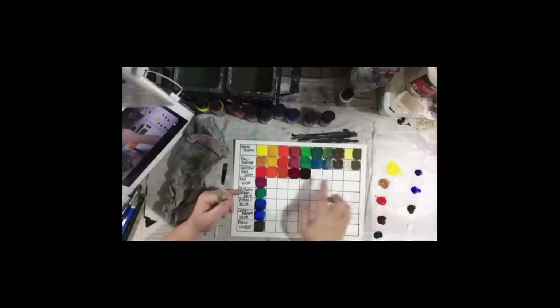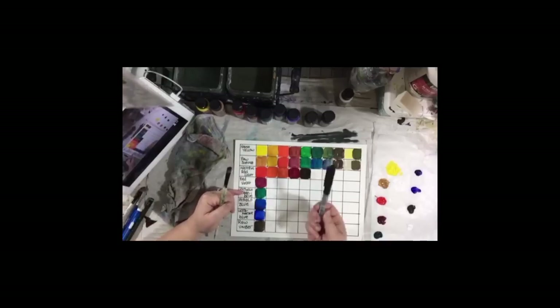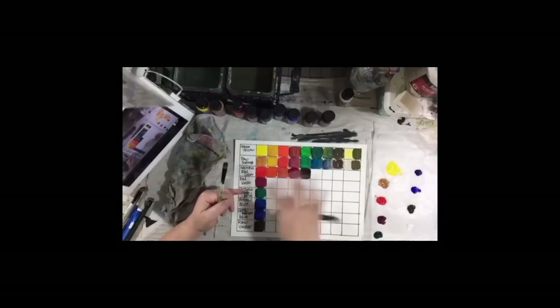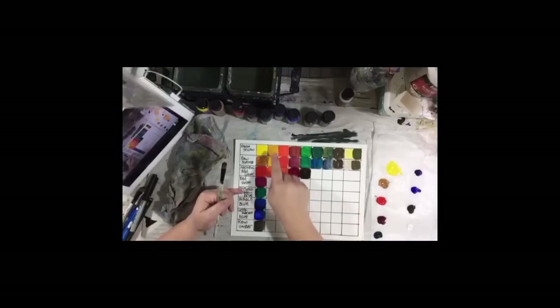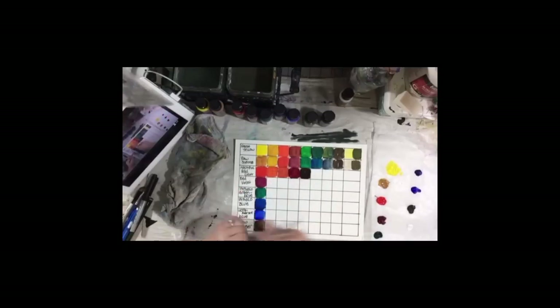Now when these dry, you could put little notes right over the dry acrylic paint — with your waterproof marker, or any marker really, once these are completely dry. Make a note that it's a 50-50 blend and put what two colors you put in each square so that you remember.